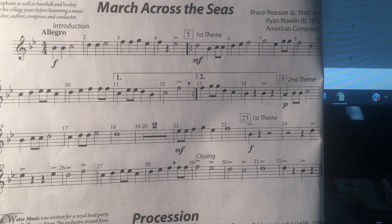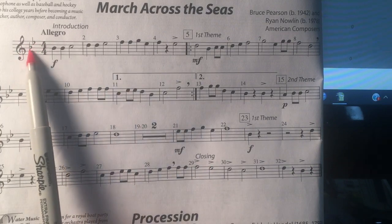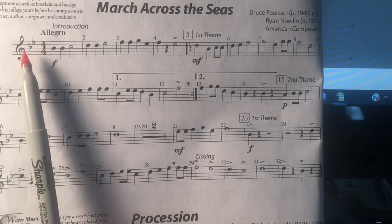This is March Across the Seas for the 5th grade flute players. Key signature: B-flat and E-flat, which makes all the B's and E's flat.